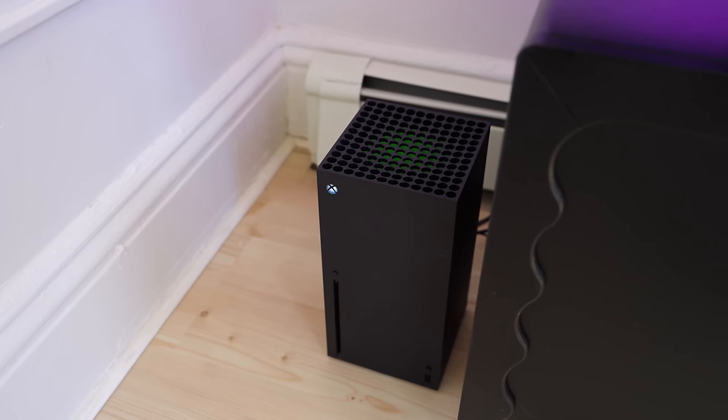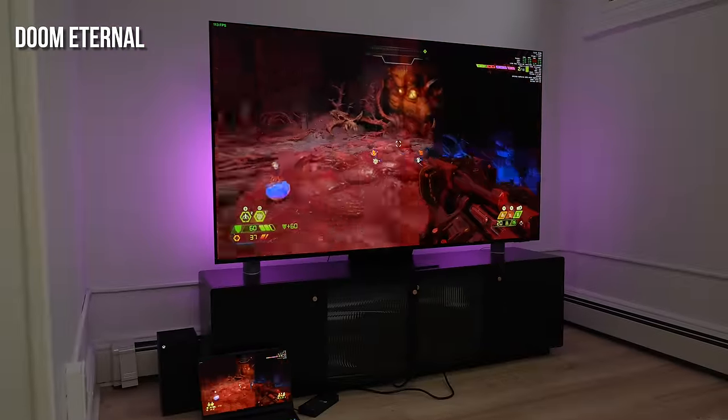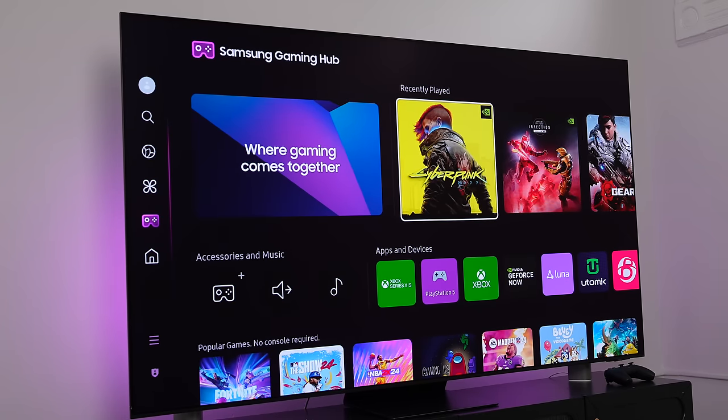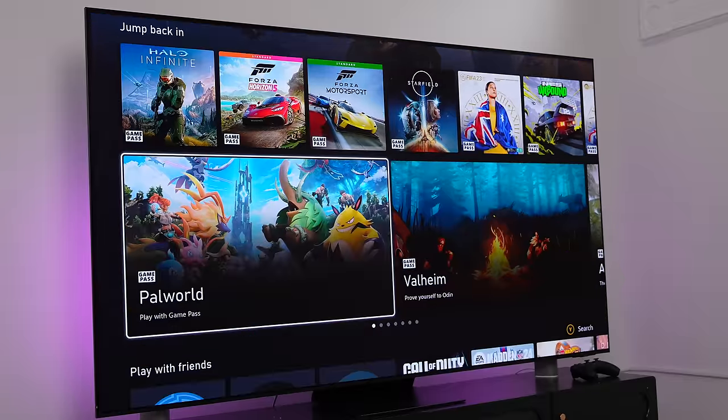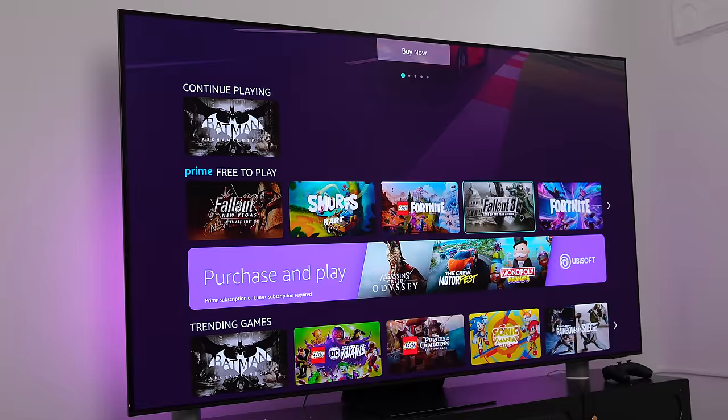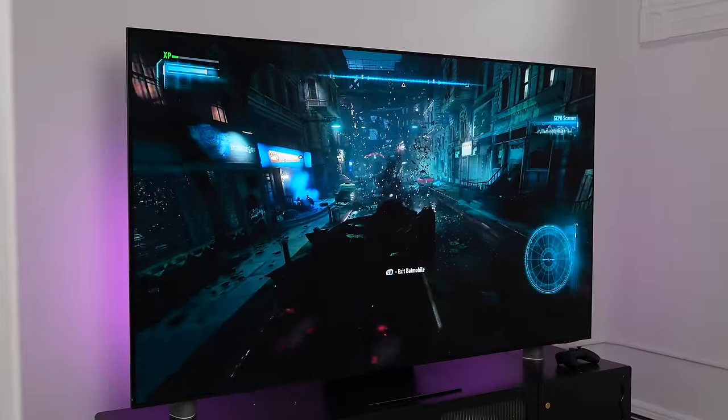The games looked absolutely stunning. Whether it's Xbox or PlayStation, Call of Duty looked great and Horizon Forbidden West is a beautifully smooth-looking game. This is a 144Hz capable panel and we did some PC gameplay with Doom Eternal — it handled really well even on a gaming laptop. If you don't have a console, Samsung's Gaming Hub has access to over 3,000 games including Xbox Game Pass, GeForce Now, and Amazon Luna.